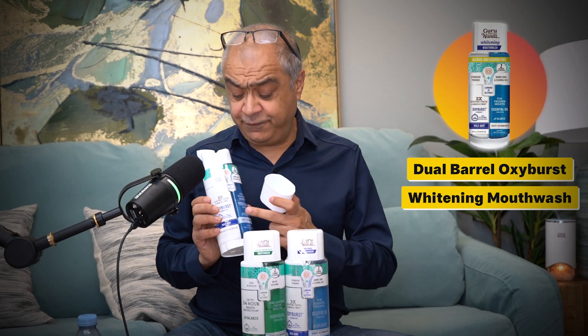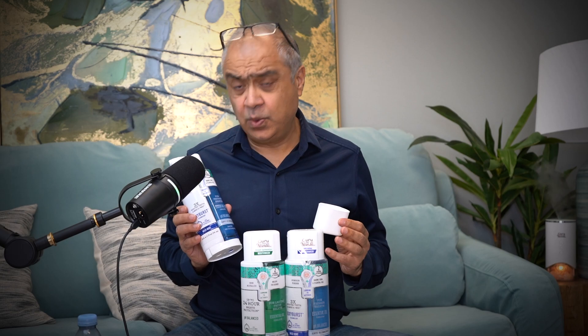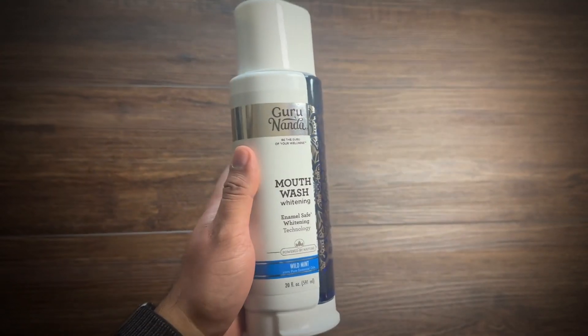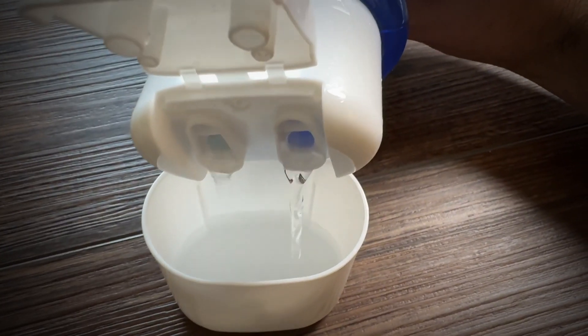People ask me: why do you have two different chambers in a mouthwash? Why is it superior? What is going on? So I am going to give you the entire detail about how and why this was invented.